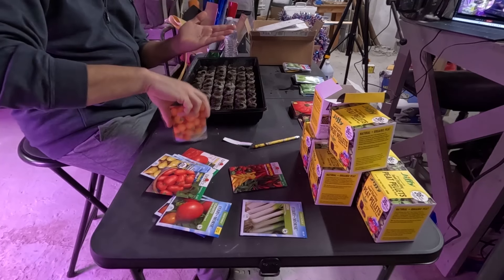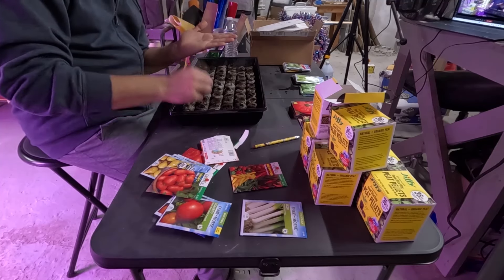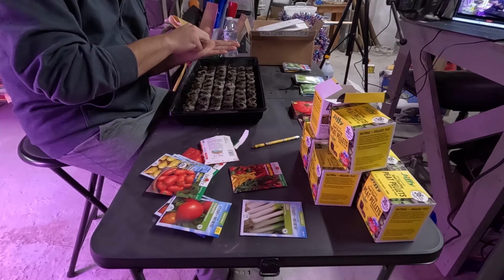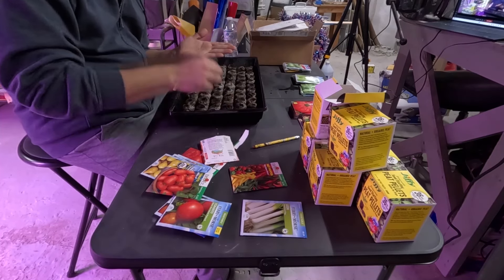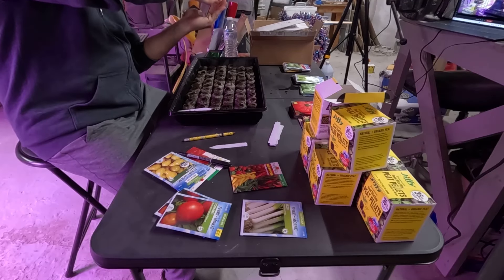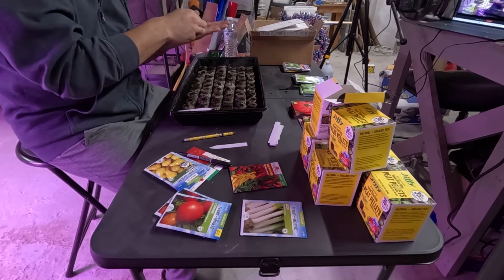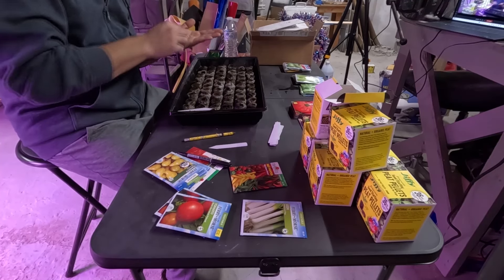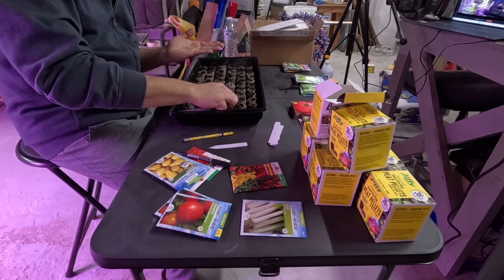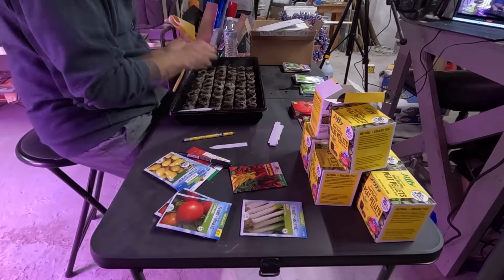Once I have all of the holes poked into the peat pellets, I simply rip open a packet of seeds and one by one plant one seed per peat pellet. Over the years I've learned that certain types of seeds don't have a 100% success rate — most packaged seeds have only about a 65 to 85% germination rate, so you will not get a viable plant out of anywhere from 25 to 35% of the seeds. In some of these packets you get a huge amount of seeds, so I end up putting two, three, or sometimes four seeds into each peat pellet. In the end, I can always thin them out if all of them happen to grow.